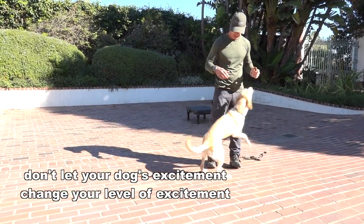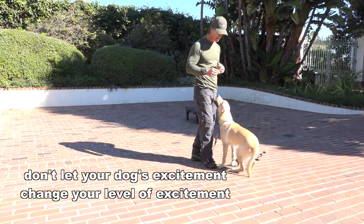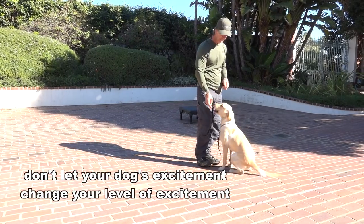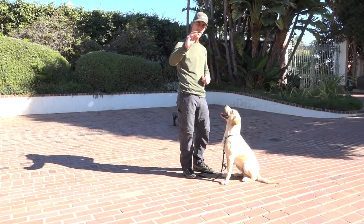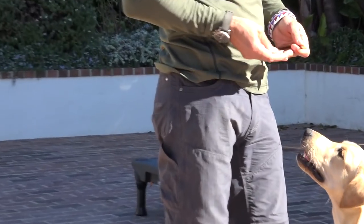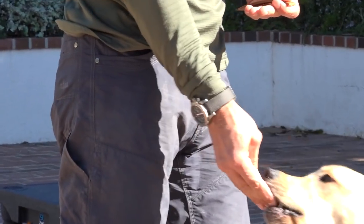Remember, always start with your dog when you're doing any training on a long line. The main thing I do is I always try to deliver very small treats about that size, and I try to deliver them if the dog is in front from this kind of a position.